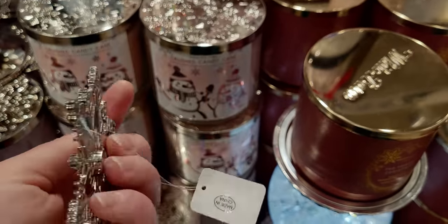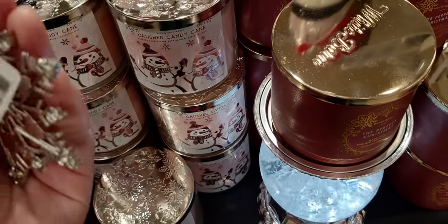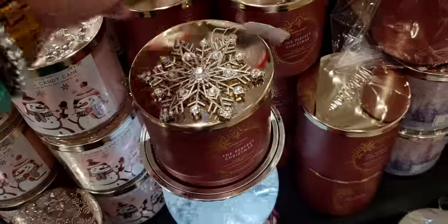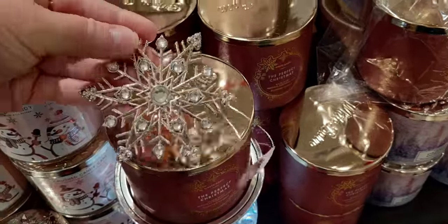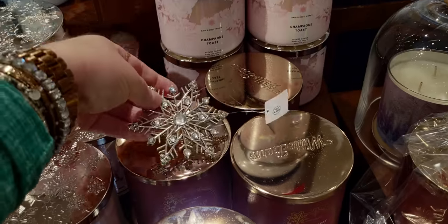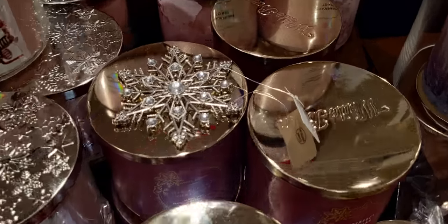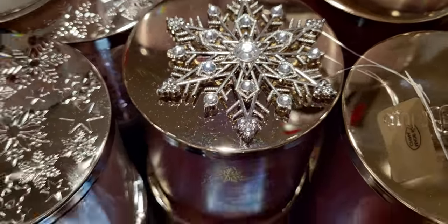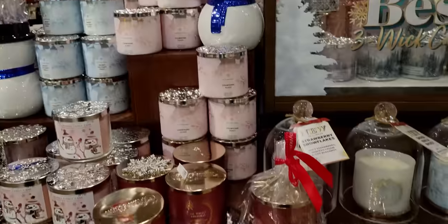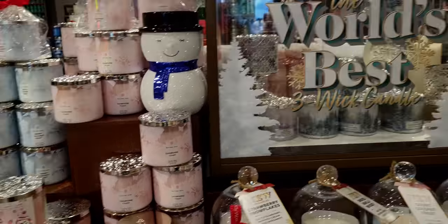Oh my word, these are beautiful! I absolutely love these — these are perfect for Christmas and into the holiday winter season. They're $8.95, they really add a lot of sparkle and shine to the lids — like the plainer lids — they razzle-dazzle! Last year there were no magnetic lid ornaments, but this year they're back! They have several options which I'll show you in a moment.